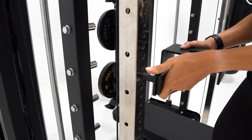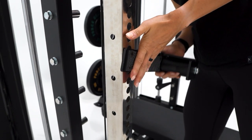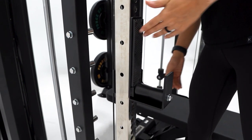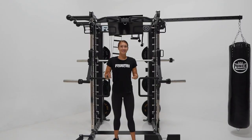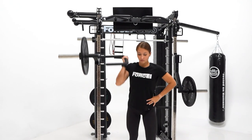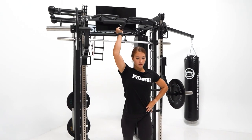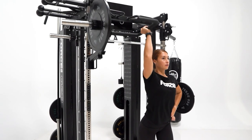Etching of every fifth number on the front of the uprights makes it easier for users to define the height of their J hooks and safeties. It also has the addition of a low row foot plate. The G20 Pro has the option of being upgraded with the very popular jammer arms that can be attached to the uprights and used for bench press, shoulder press or explosive work.